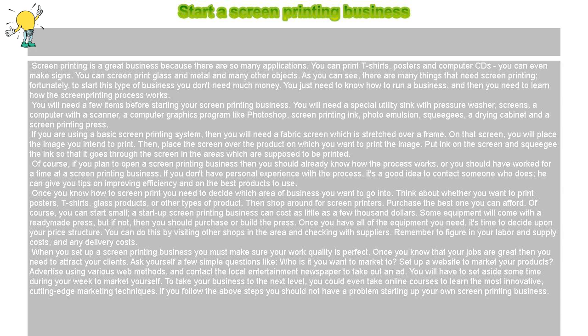When you set up a screen printing business, you must make sure your work quality is perfect. Once you know that your jobs are great, then you need to attract your clients. Ask yourself a few simple questions like: who is it you want to market to? Set up a website to market your products. Advertise using various web methods, and contact the local entertainment newspaper to take out an ad.